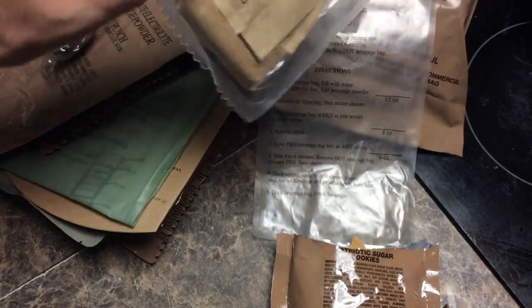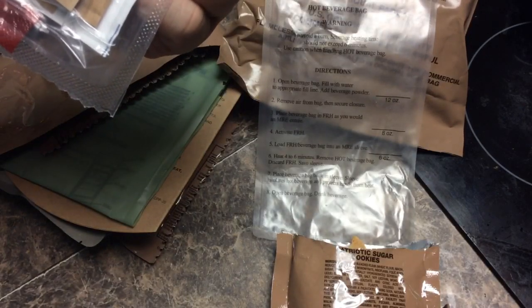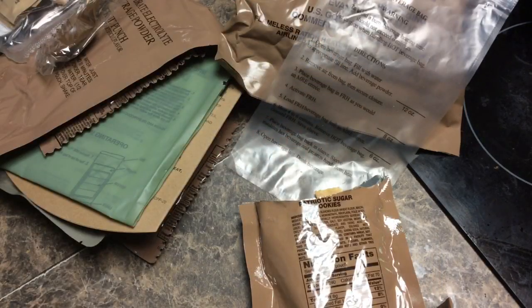If you decide that you want to make the coffee hot, you would use the MRE heater for that instead. And of course, coffee is included in this. So we've got salt, pepper, non-dairy creamer, a wet wipe, and some matches as well. So we'll eat our cookies now and we'll be looking at more of the individual components as we go along.